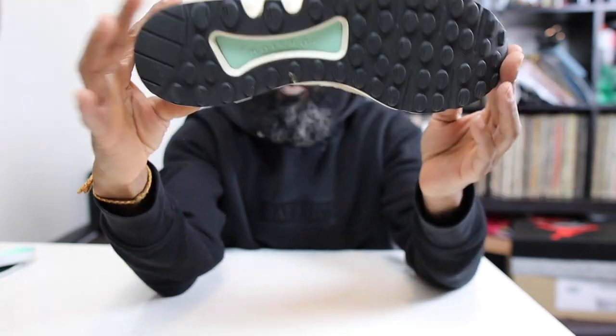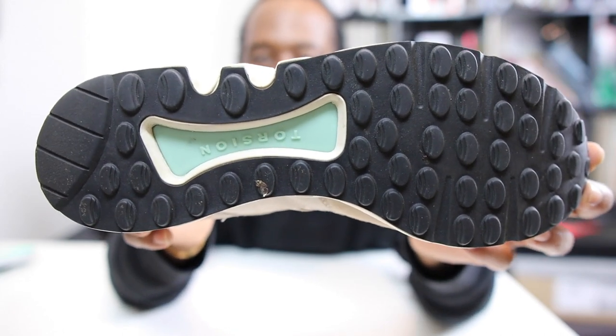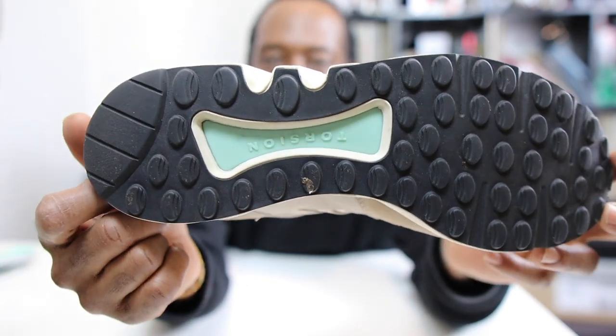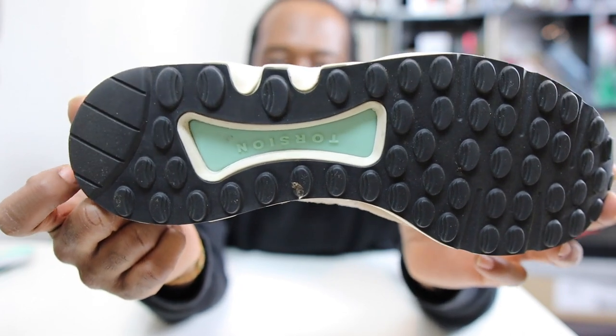Let's start with the crop circle — you see that crop circle right there? They've been in our field! You see the torsion bar right there in that resplendent mint? Beautiful. I've always loved the torsion bar.